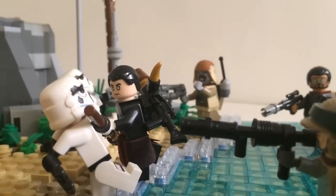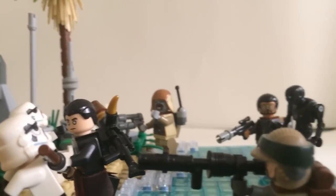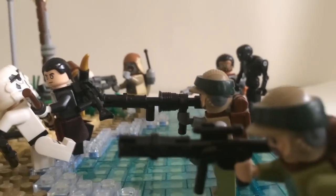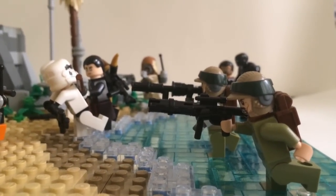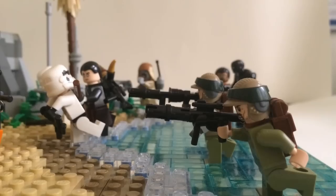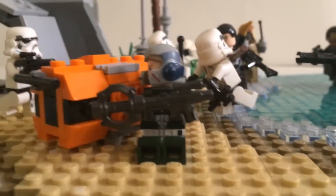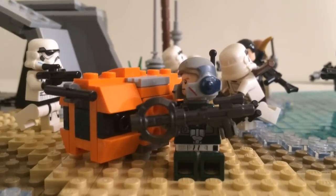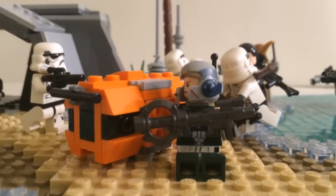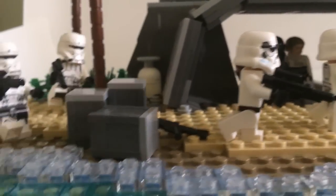Here's a better look at Chirrut Imwe whacking a stormtrooper. I've put palm trees in this MOC — the tutorial has been done, so if you want to make your own palm tree just click the link in the description. From this angle it looks really cool, kind of like the filmography and cinematography used in the film. Moving on, I should show you the other side before I show you the inside of the bunker.